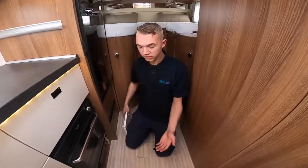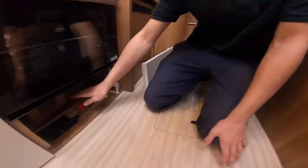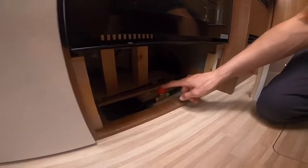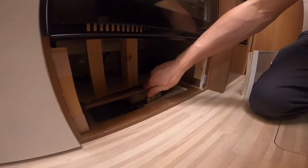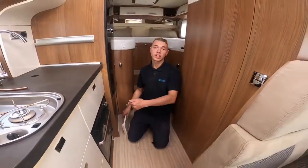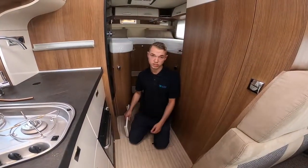As this customer has fitted an external barbecue point, to turn it on and off there's a gas isolation valve underneath the oven. You can turn the valve to either give the barbecue point gas or isolate it so no gas reaches that point.